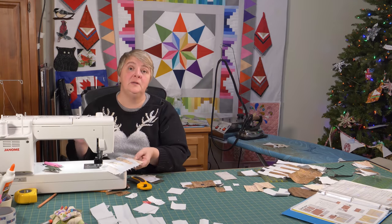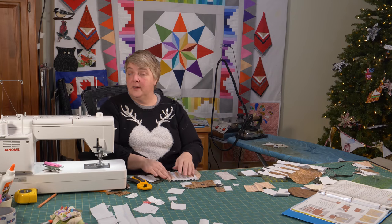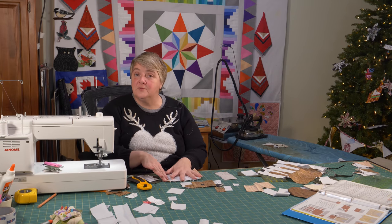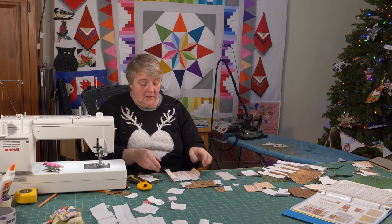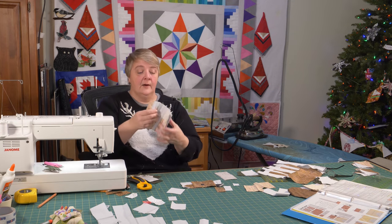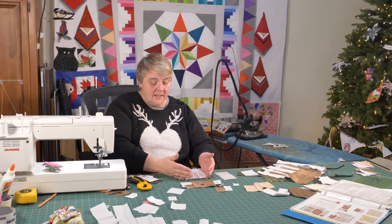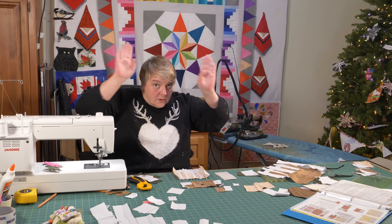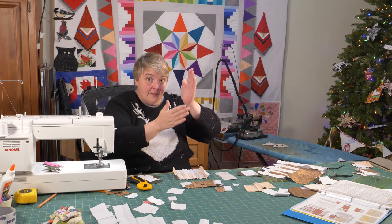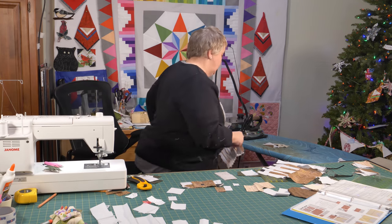I think the otters would be beautiful as a gift for a couple who got married, or as an anniversary gift, because they're so cute just holding hands together. Now here are our antlers — we'll give that a little press before we add the stitch-and-flips we have to do on either of the outside corners to finish off the front of the head and the back of the antlers.